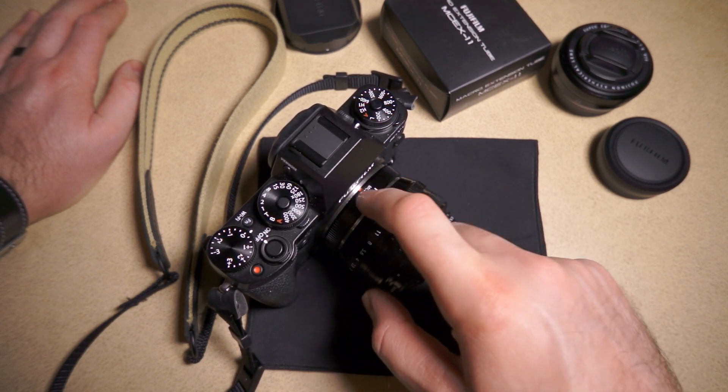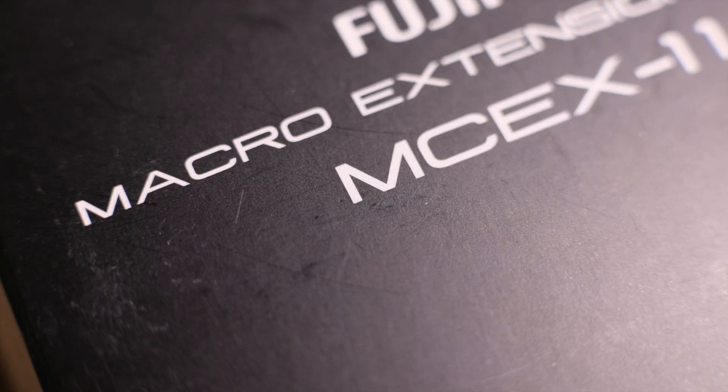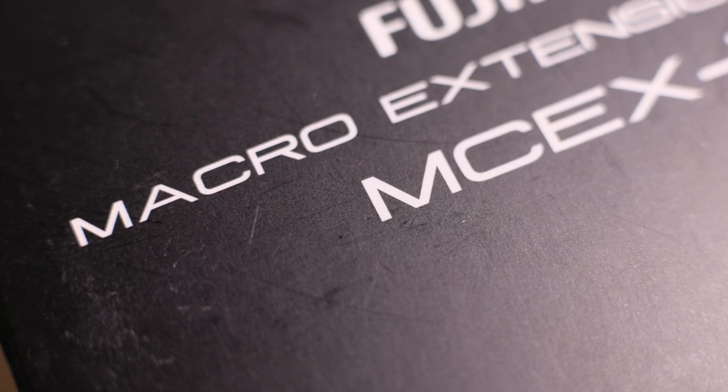Not a big deal. I'm going to play with it a little bit more, but I think it's a pretty cool use of $86. I look forward to dabbling in macro photography, because I haven't done that in a long time and I don't have any macro lenses — but with this, now I do. I recommend it. It's pretty cool.